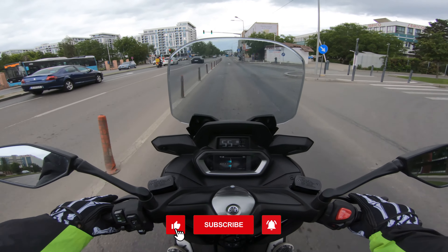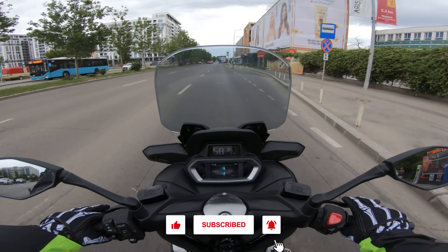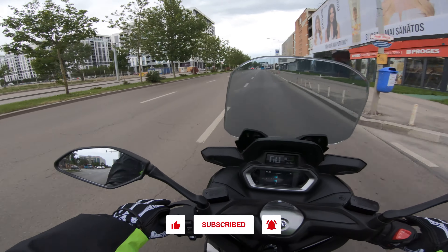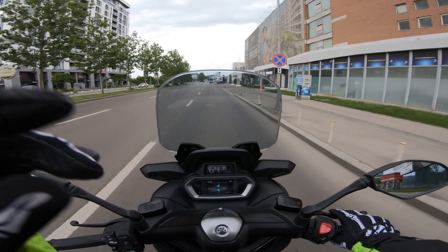Anyway, I'm going to take this back because my time with it is up. Hope you guys enjoyed this little first ride of the Yamaha X-Max 300 — I'll catch you guys in the next video. Take care out there everyone, and ride safe.